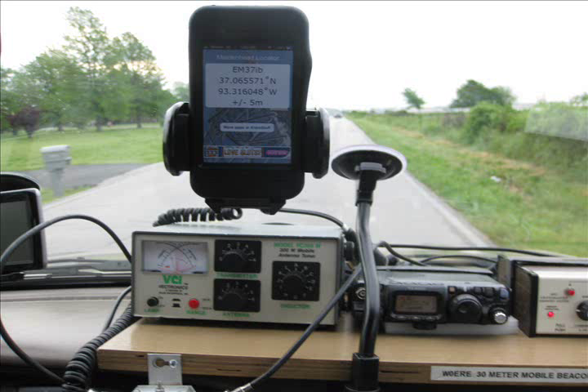We have a controller to the right of that, and then we have our telegraph key for programming. As we move down the road, I program the beacon for the grid square because it changes continually as we move. SAP drives the car and handles communication on 17 and 40-meter sideband. I strictly run the beacon.